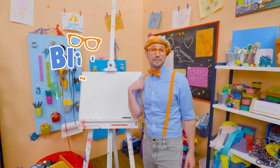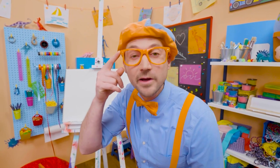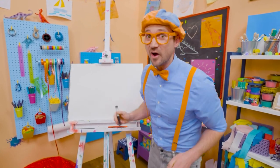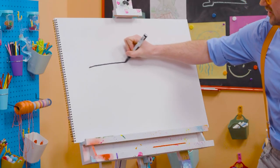Hey, it's me, Blippi. Do you see me? Yeah. Do you see how I'm wearing glasses? Why don't we draw my glasses together? Yeah. All right. They're pretty hard to draw, but I think you got this. First, let's start with a long straight line. There we go. For the top.